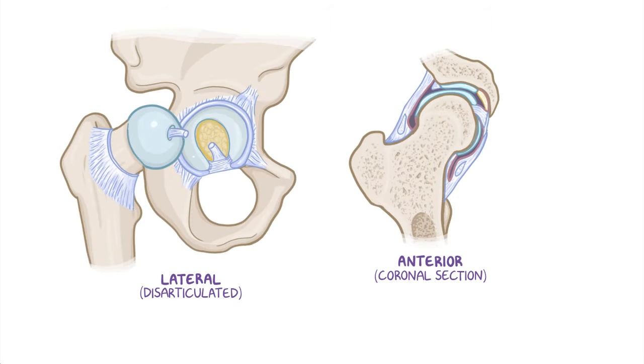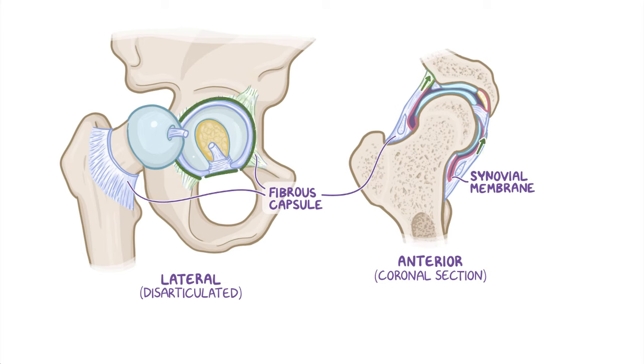Just like most joints, the hip joint is enclosed within a strong joint capsule formed by an external fibrous layer, called the fibrous capsule, and an internal layer, called the synovial membrane. The fibrous layer attaches proximally to the acetabulum peripheral to the acetabular margin, as well as to the transverse acetabular ligament. Distally, it attaches to the femoral neck.